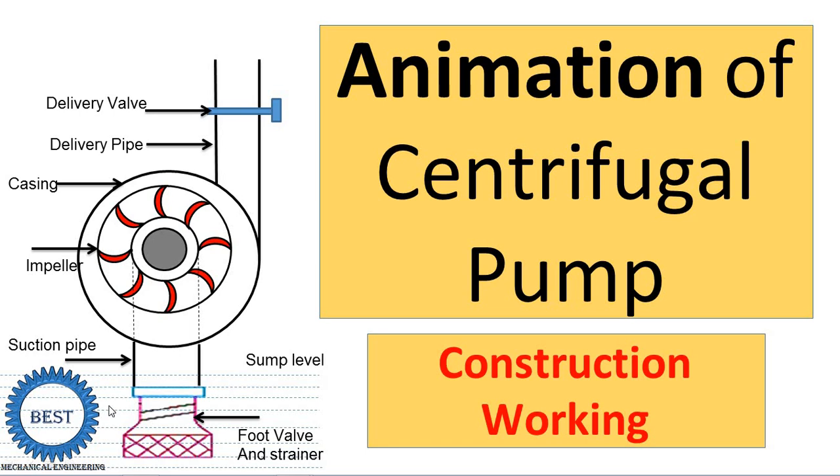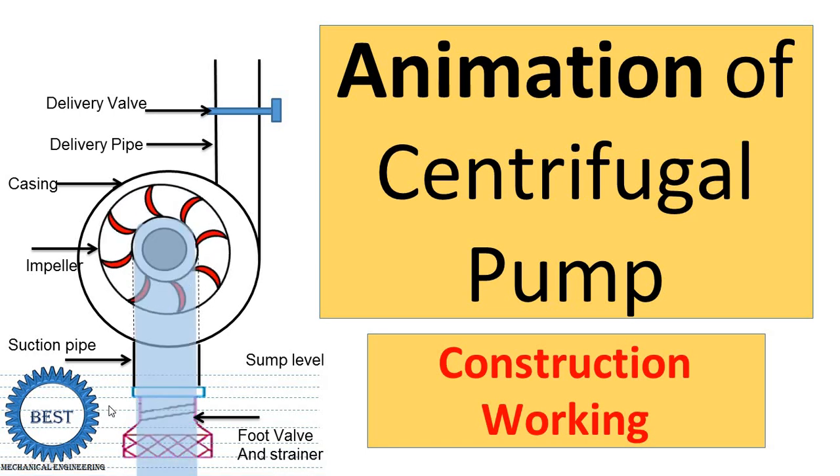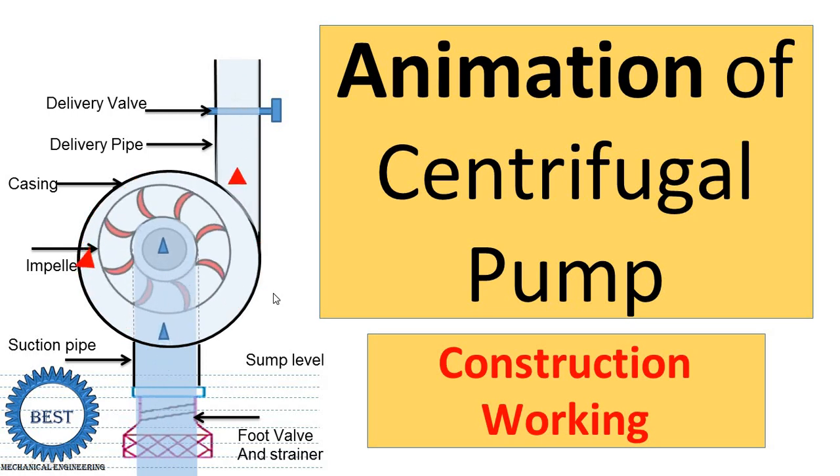I am Prof. Vishal Dalai. Welcome to my YouTube channel. In this video, I teach you the centrifugal pump — construction and working of centrifugal pump with complete animations. After watching this video, you will never need to watch the construction and working of centrifugal pumps again. So I request you to watch the video up to the end.